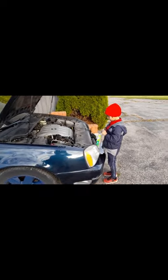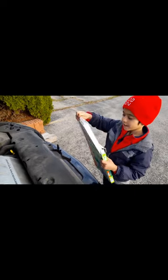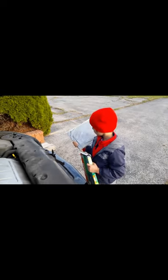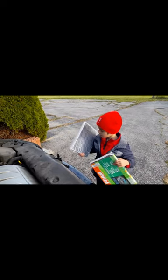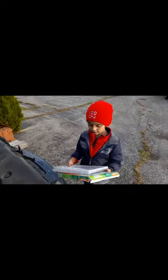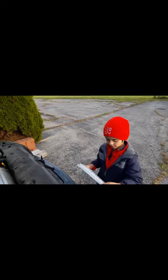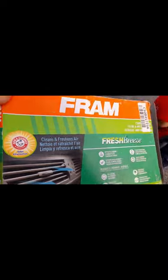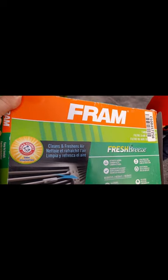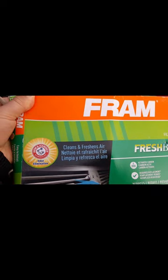Is this new? Yeah, it's brand new. It's Fram. It's in a package. Oh, it has charcoal on it. That's a very good one. Take the plastic off. So, Fram activated carbon. That's a good one. I think it has baking soda on it - Arm & Hammer.